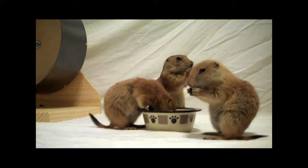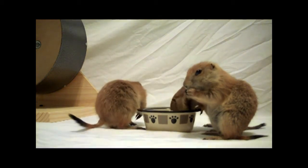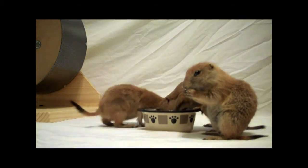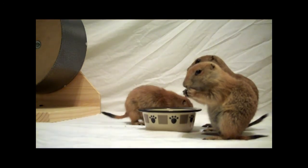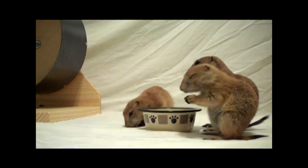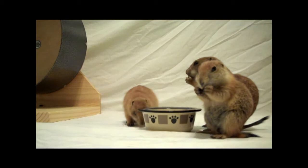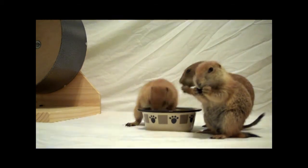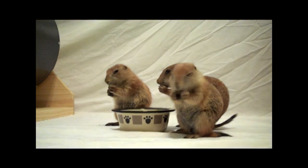Now for snacks, good snacks are sweet potato. Cut about a three-eighths inch chunk, make sure you remove the rind and any eyes that may be in there. Since I have four prairie dogs, I split that into fours and they each get a piece. Remember, their stomachs are little.